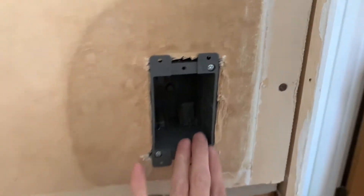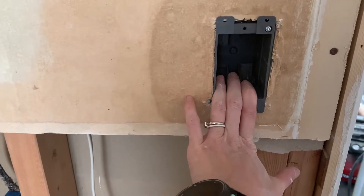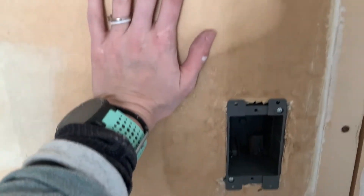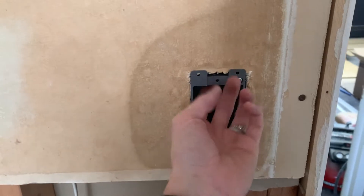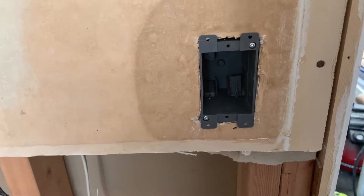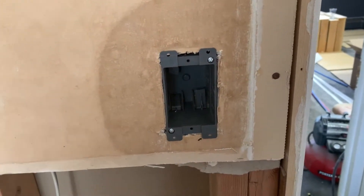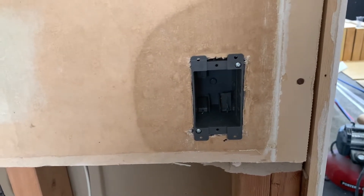I am able to fit my hand back here and feed my wires through the box to finish wiring this light switch. If you did not have access and this was a solid piece of wallboard you were working with, make sure before you tighten and attach this, you have fed your wires through where you want them to come through — otherwise you're going to have to take this off, put the wires on, and pull them through. So keep that in mind if you don't have access to feed the wires before you attach this.